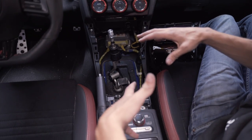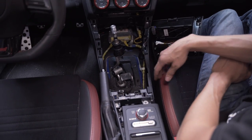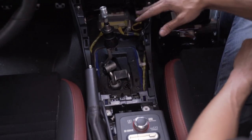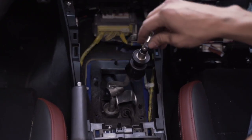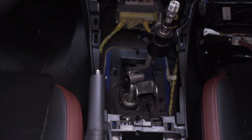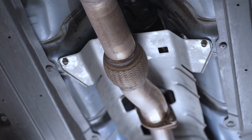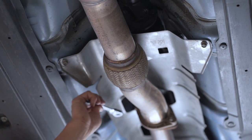We're done for now disconnecting everything on top. We've got the cable, the metal flange off, everything disconnected to the point where we can go underneath the car and finish pulling everything out. We're under the car now — grab the 12 millimeter wrench and pull this heat shield off.